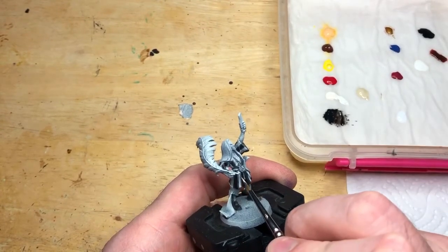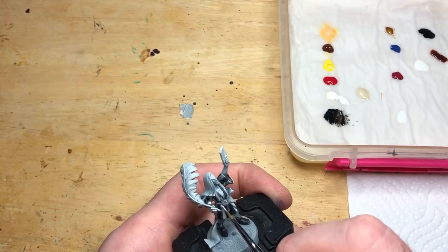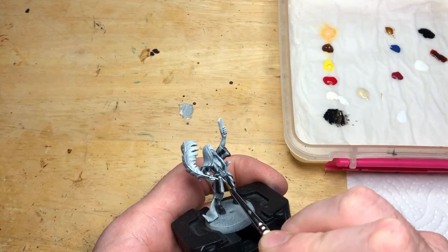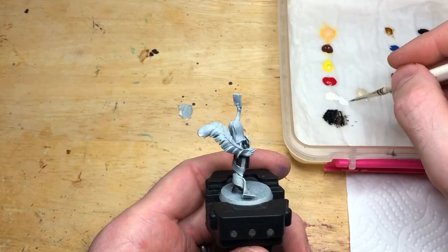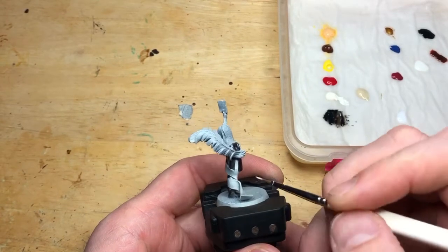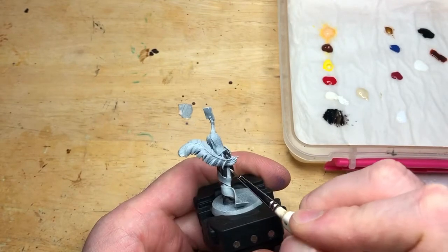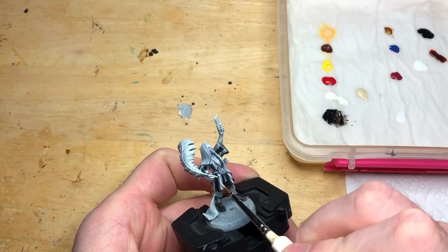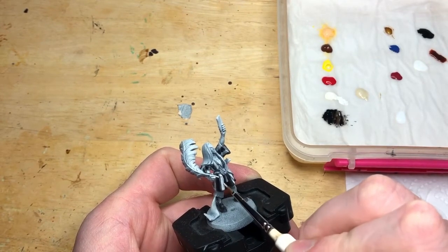Now we're working on the off-white colour — mixing in some thinner medium because I wanted the white slightly more watery. What looked white before is now looking a bit grey because we've got a brighter colour on there, and even this is an off-white, not a true white. So we're working up in stages: the shade from the Wraithbone spray, the mid-tone from the off-white we're putting on now, and then a pure white for final highlighting later. That's the importance of the three-colour technique, especially on white. On the left leg you can still see a greyish line where I'm leaving the shade in the cloth folds.